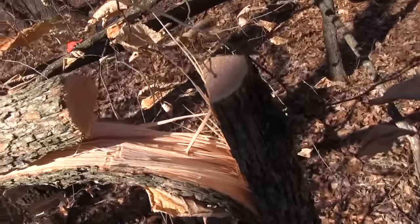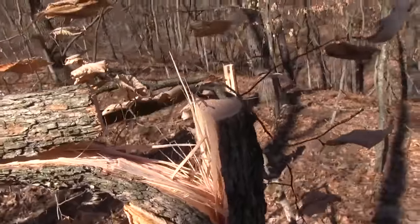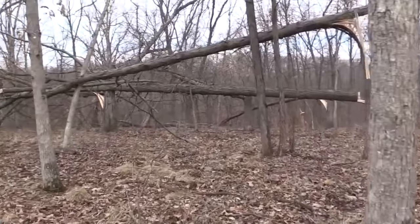As the show unravels, there's all sorts of different ways that you can use hinge cuts. You can go ahead and create screens, you can create blockades, you can create bedding areas — and that's what we're going to talk about today.